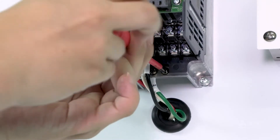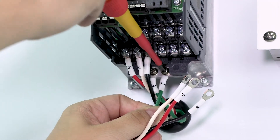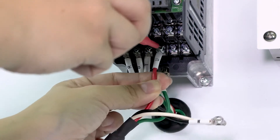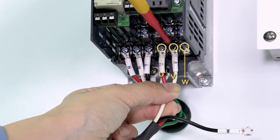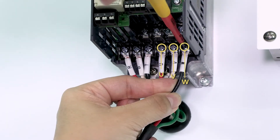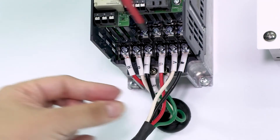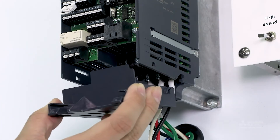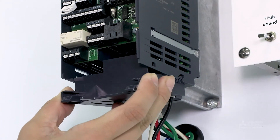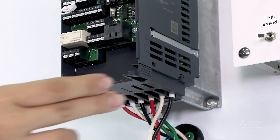Then connect the ground wire. Next, connect the motor wires to the U, V, and W terminals. After completing the wiring, reattach the wiring cover. Install the cover along the guides on both sides.